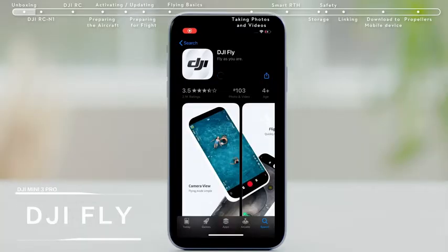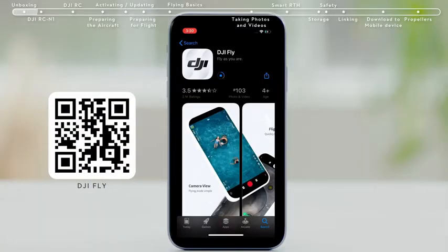Downloading the app. You can scan the QR code on the official DJI website or on the package to download and install the DJI Fly app.